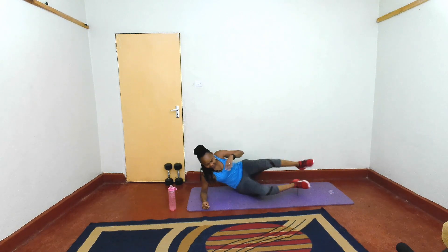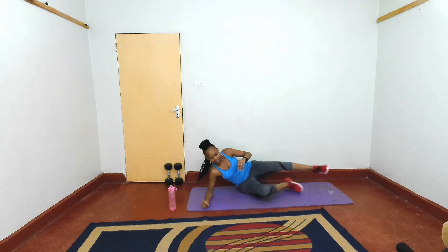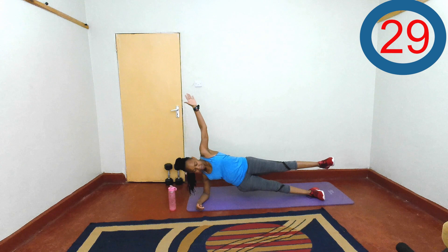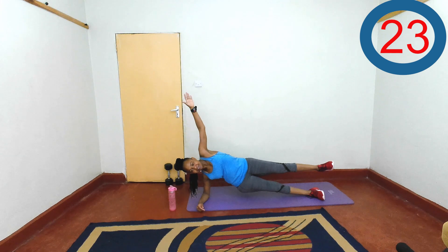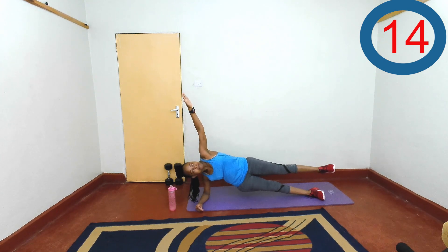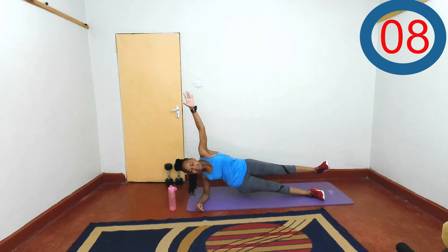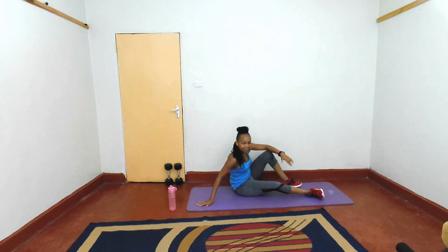Then you move to the other side. Are you ready? Let's go. Raise that leg. Doing great, doing great — hold that core tight. Last three, two, one, and rest.